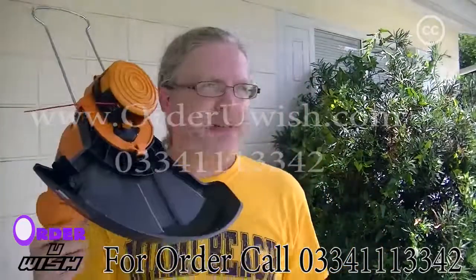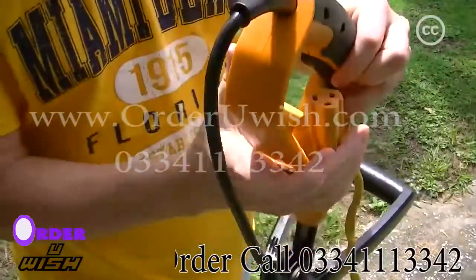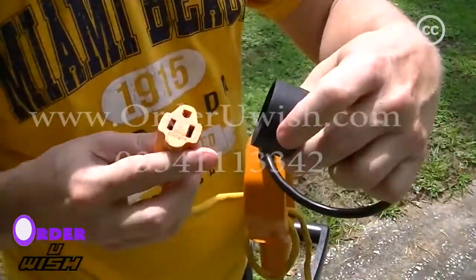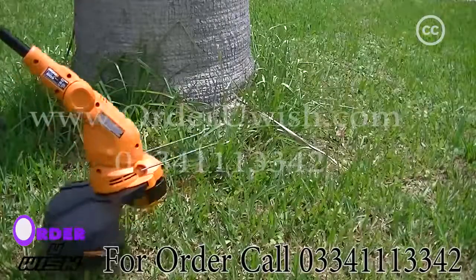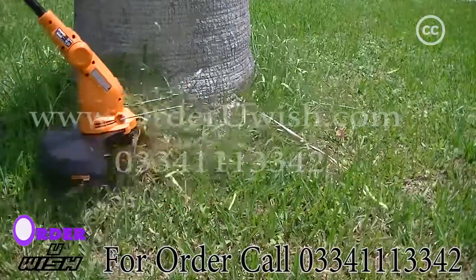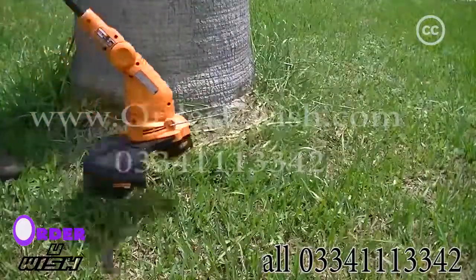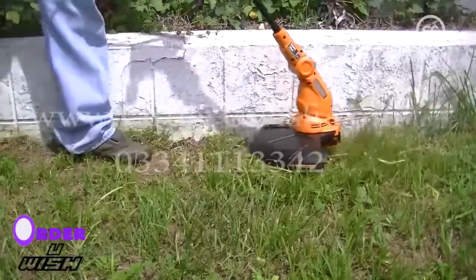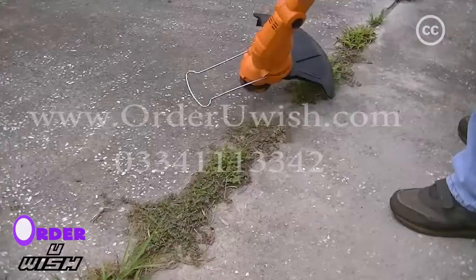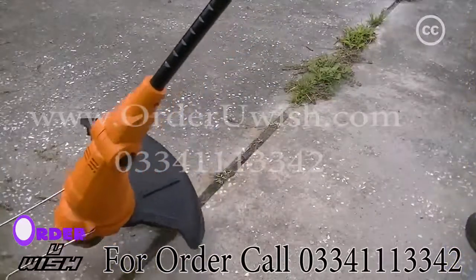So, we can just plug this in and see how well it works. My immediate impression on pulling the trigger for the first time is that this is not nearly as loud as the weed eater model I was using before. The next impression is that it's cutting the grass just fine. You can see it handling the grass and the weeds in the cracks in the driveway here.